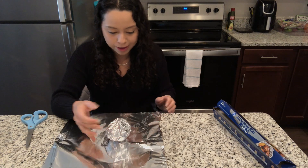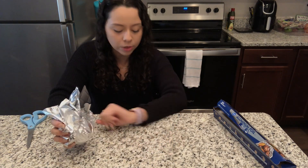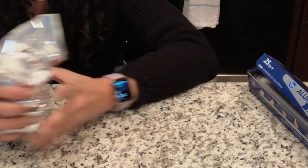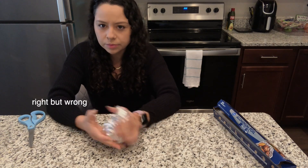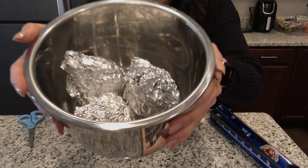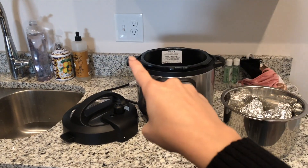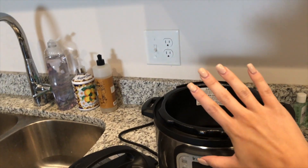I can't believe this is going to be on my counter for three weeks. So basically by the time February is over this should be ready, right? They look like little baked potatoes. I think I'm going to plug it in here just because this is out of the way from everything else — I can just tuck it back here and forget about it.